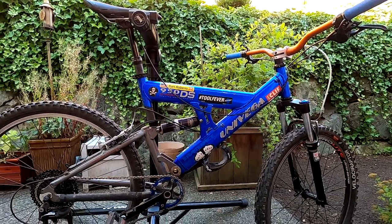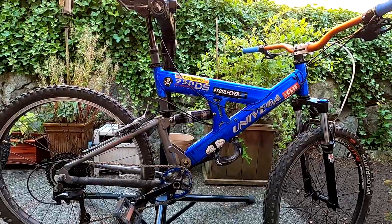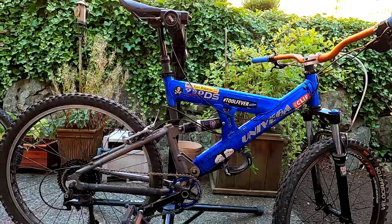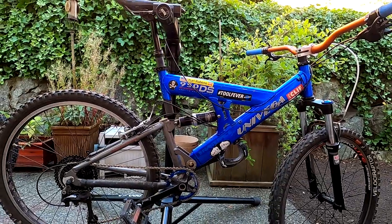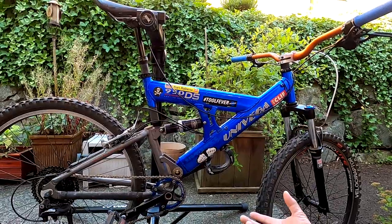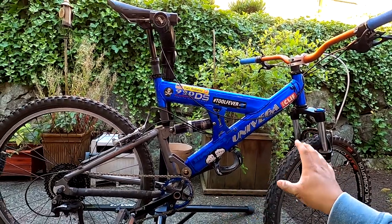A lot of people make fun of URT now because you find that design at Walmart, but back in the day as mountain bike tech was evolving it was kind of the new thing. Trek really set the tone with their Y-bikes — the Y50 was a hot bike with carbon OCLV. And interestingly, when Univega and Raleigh were under the same parent company, Derby Cycles, they shared the same full suspension designs, which is why some older Raleigh and Univega bikes look the same.